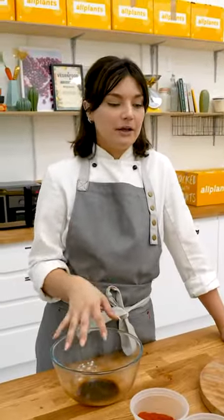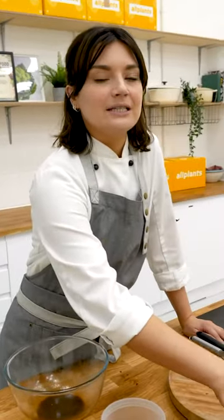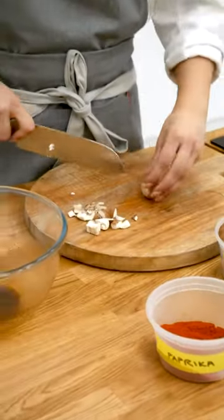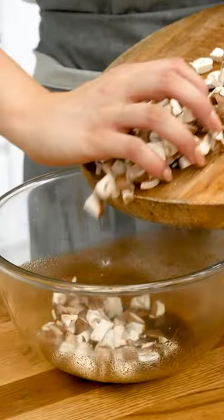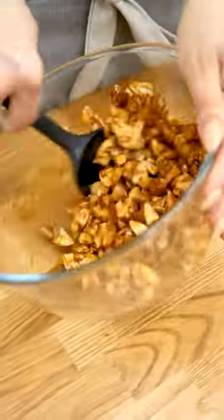You can marinate it for an hour, or overnight, but what I would say is it doesn't need it, because they're like little sponges. 150 grams of mushrooms here, which I'm just going to dice up and get in the marinade. Little squares, but really don't lose too much sleep over it. So, diced mushrooms into the marinade — they're all nicely coated, really gorgeous, sort of glossy dark brown colour.